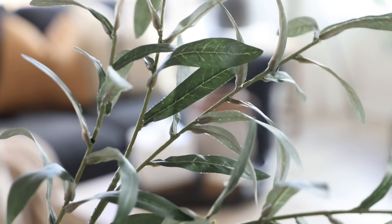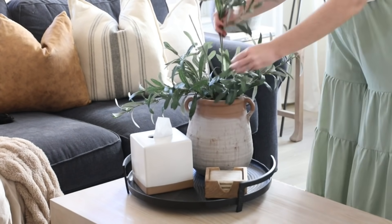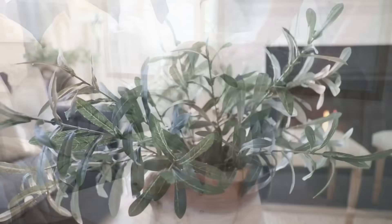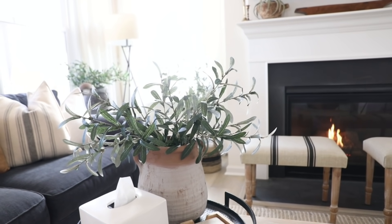They're really pretty statement pieces and they're really long — I honestly had to bend them to put them into the vase. You could have a lot of them in a taller vase to make more of a statement. I personally like olive stems that don't have olives on them — I just like the simpler look. I'm going to use these in my living room for now, and I'm going to save some for DIY spring arrangements, which will be really fun.